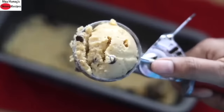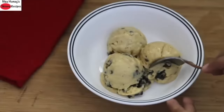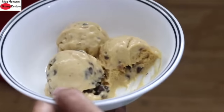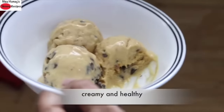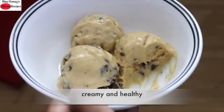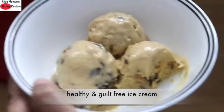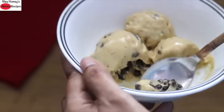Once the ice cream is ready, serve and enjoy. See how creamy it is — a healthy ice cream for the whole family. So creamy and healthy! Do try these healthy ice cream recipes and let me know how they turned out. Thank you for watching, and until next time, take care. Bye-bye.